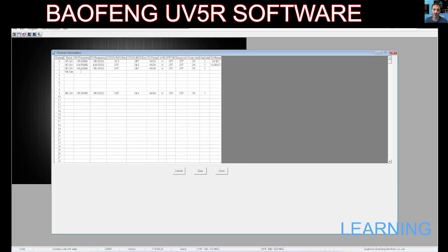Type in your frequency — if we go 434.550, that's my HubNet node. Clicking across, you can choose your CTCSS: 77. Then set your power, bandwidth — wide or narrow. We can actually name it as well: HubNet, like so.